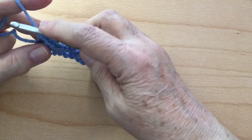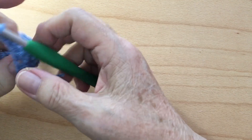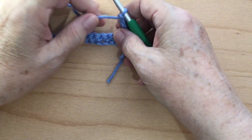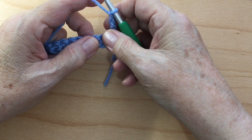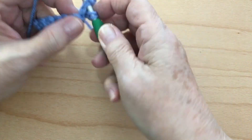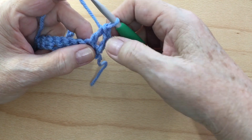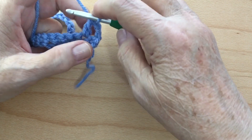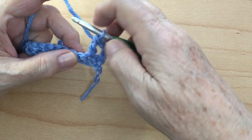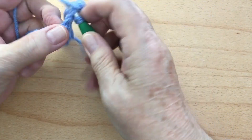Now we're at the end. In Row 2, we're going to chain three — one, two, three — then turn our work. Always tighten that up a little bit. In Row 2 we're going to double crochet in each stitch across. The chain three that you did at the end counts as the first double crochet. So we're going to go into the next stitch, put the double crochet, and work it all the way to the end.